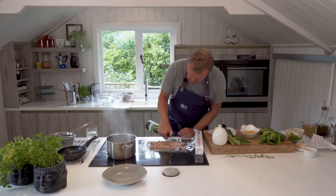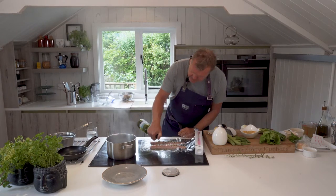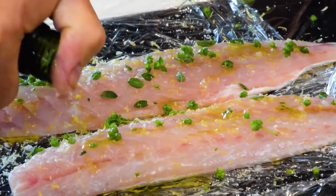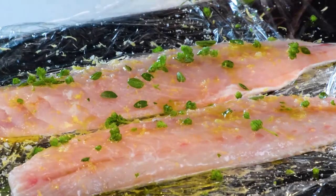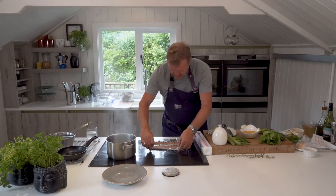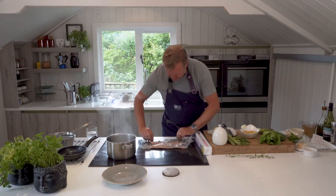The acidity would change the texture of the fish — it'll go from translucent to opaque, and I don't want that. I'll just put a little sprinkle of white wine on, which is a much milder acidity.